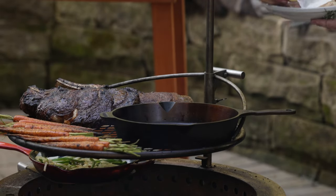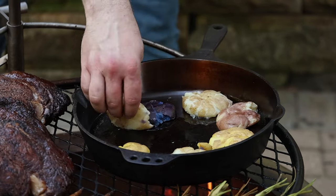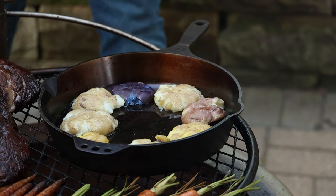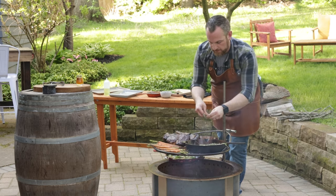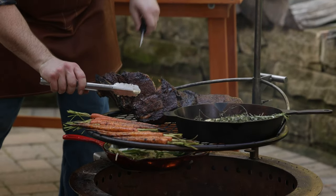Here we have some mini potatoes that were boiled whole in some salted water and then smashed once they cooled down a little bit — to get them super crispy and nice, a great side to go on the grill. I'm gonna throw some fresh herbs right into this too — rosemary, some thyme. I think these are done.